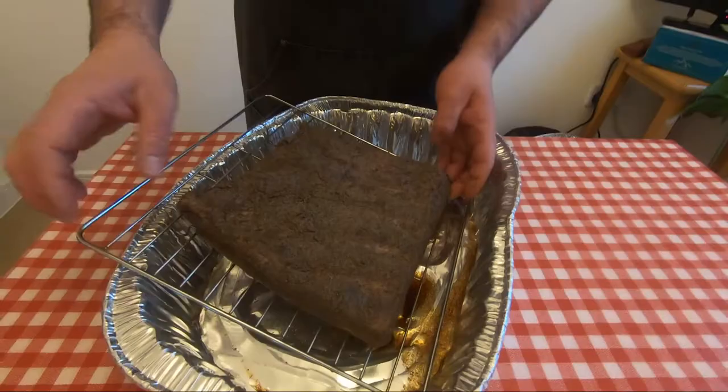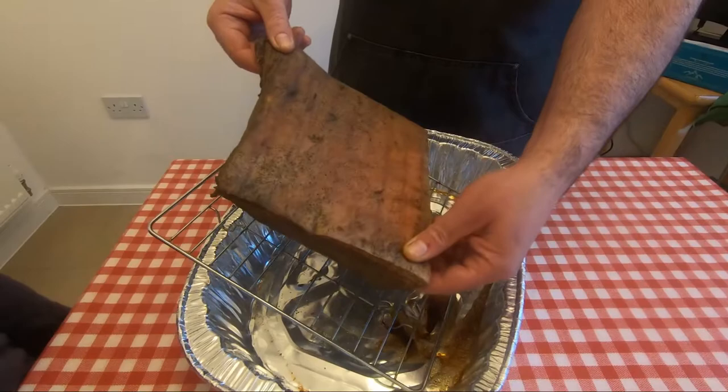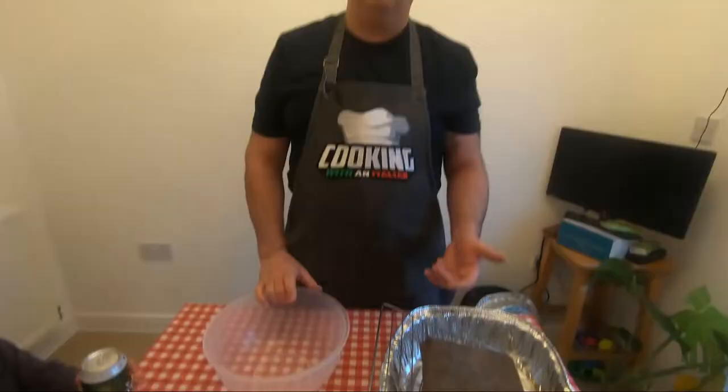One week has gone. The pancetta is cured. The liquid is out — there was more, I just poured it. Now it's still in this state. We're going to wash it. Some people use water, some use vinegar, some use red or white wine. I use beer.